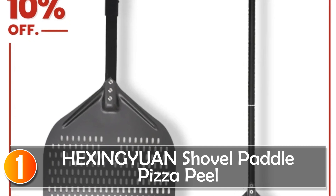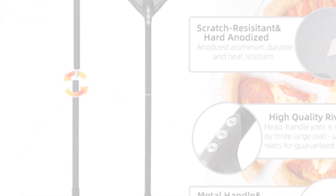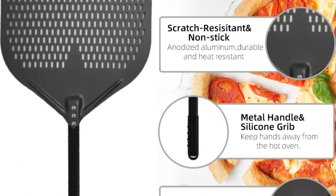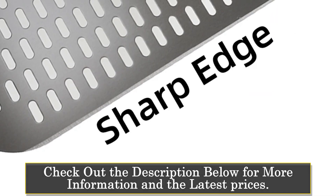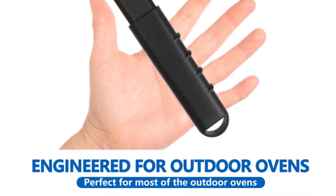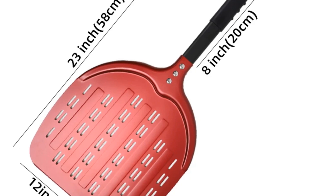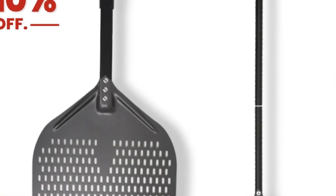At number 1, the Hexinguen Paddle Pizza Peel — the must-have tool for pizza enthusiasts. Crafted from lightweight and durable anodized aluminum, this peel is your gateway to crafting the perfect pizza. Its perforated design reduces friction and releases excess flour from the pizza's bottom, ensuring a crispier crust without that burnt flour taste. The peel is resistant to high temperatures and wear-resistant, promising longevity. No assembly is required, and the head-handle joint is secured with three overlapping rivets, guaranteeing stability.